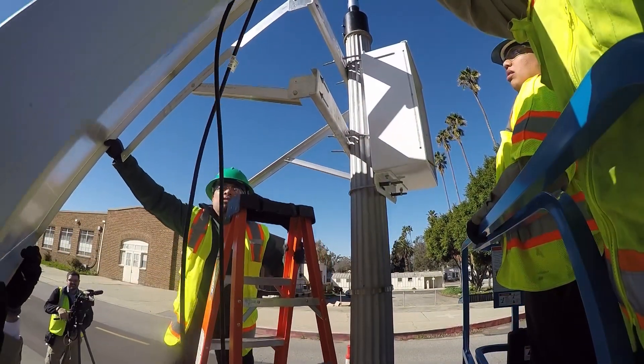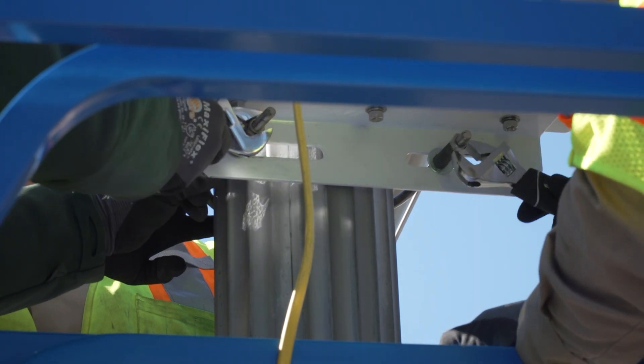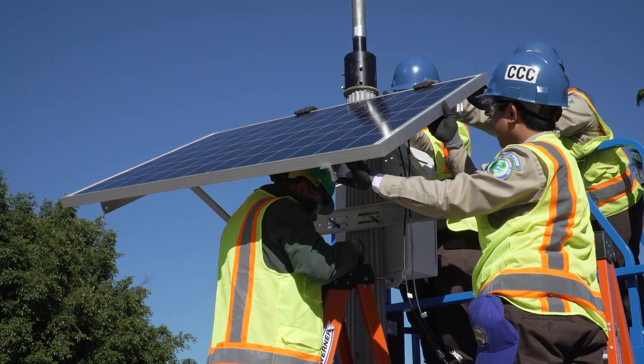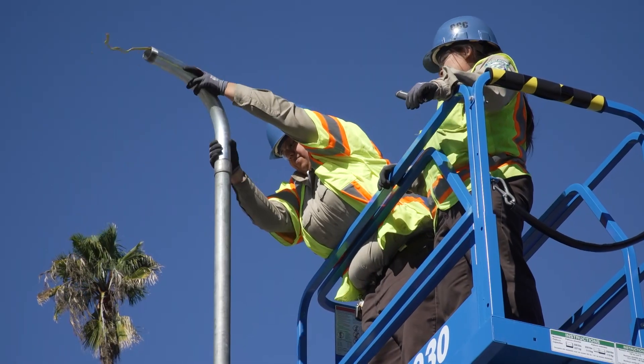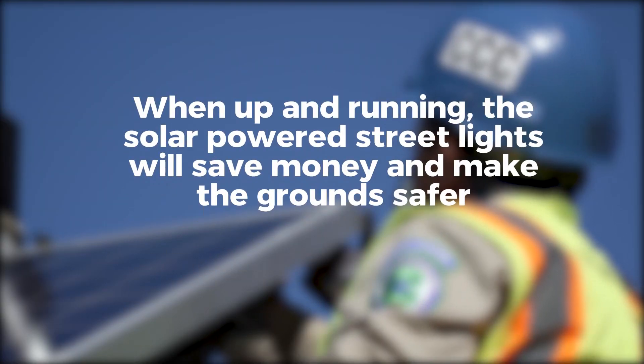You gotta get the whole team together, put them up, raise them up — it's kind of hard. After we got the box, we put the solar panel on and then we wire everything up. After that we have to put another five foot pole on top of the light.